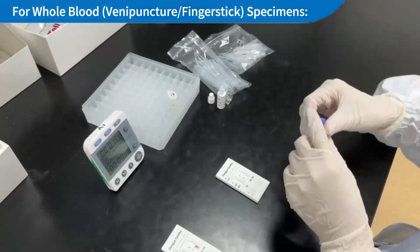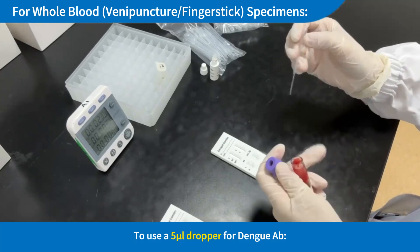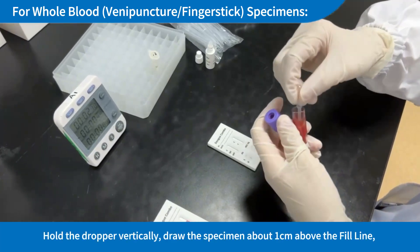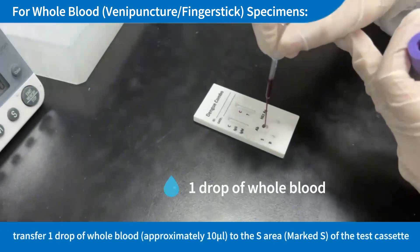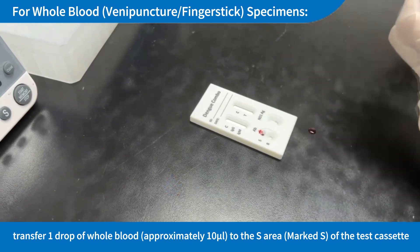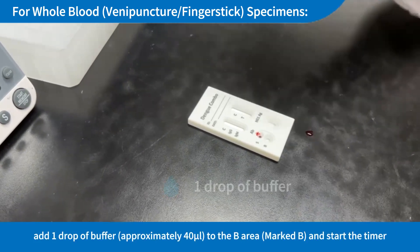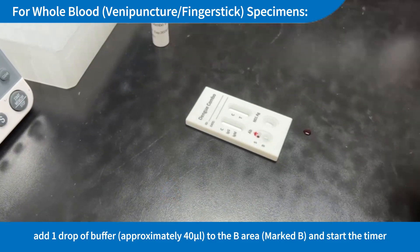Whole Blood (puncture/finger stick) Specimens — To use a 5µL dropper for Dengue AB: Hold the dropper vertically, draw the specimen about 1 cm above the fill line, and transfer 1 drop of whole blood (approximately 10µL) to the S area (marked S) of the test cassette. Then add 1 drop of buffer (approximately 40µL) to the B area (marked B), and start the timer.